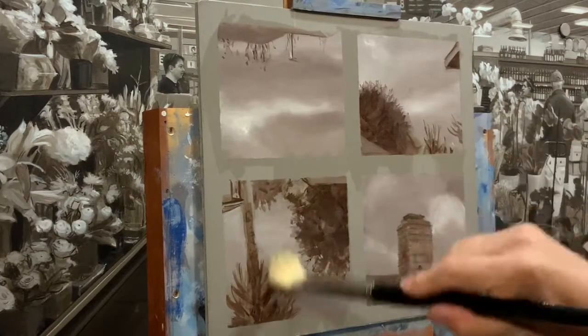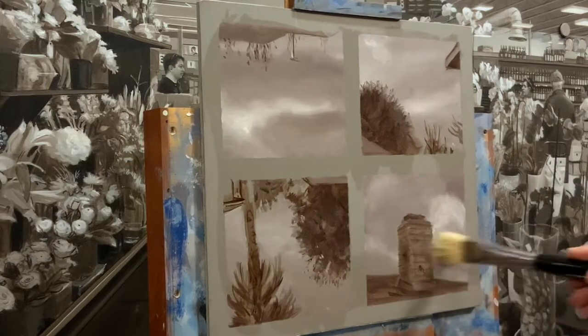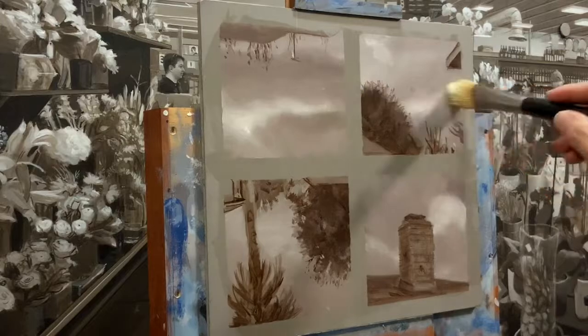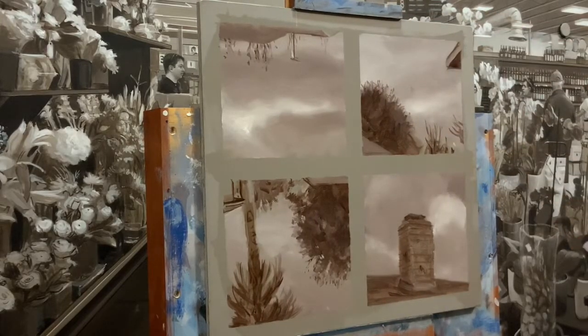You're supposed to wait six months to a year, but these paintings are pretty thin and I've been varnishing them much sooner than that, even weeks after they're dry, and it's been fine. I put the coat on and then go the opposite direction to make sure I get a good smooth coat.